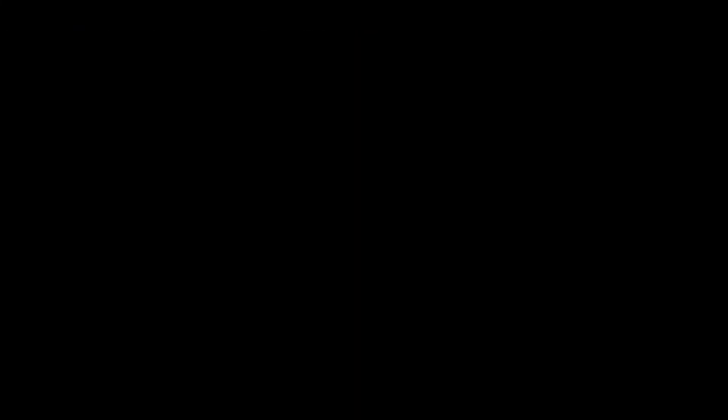And that's it for the Halloween look. I hope you guys like this video. Don't forget to like, comment, and subscribe, and I'll see you in my next one. Goodbye!